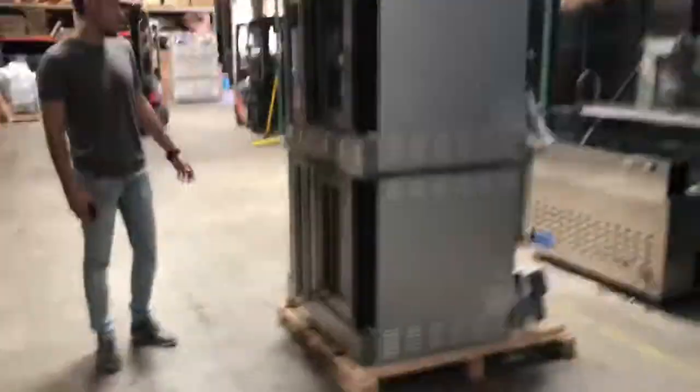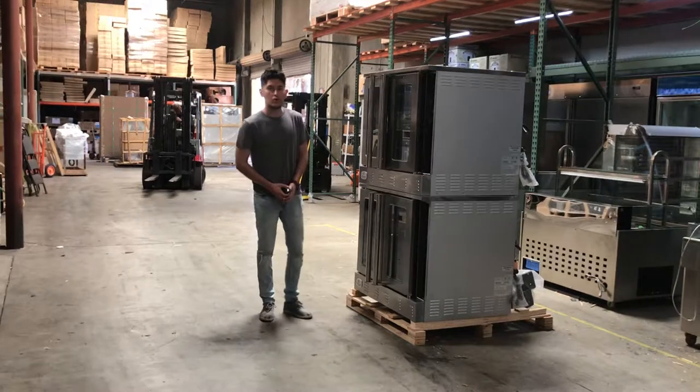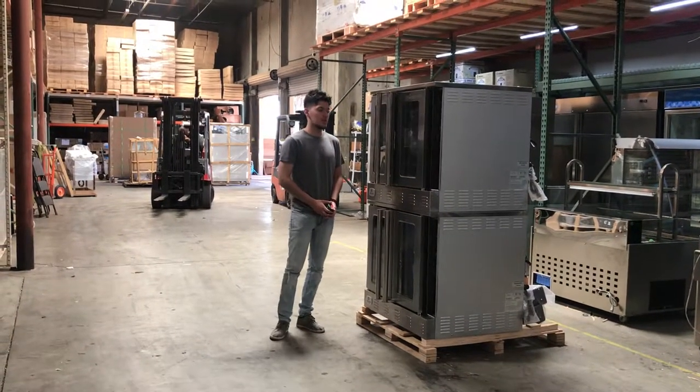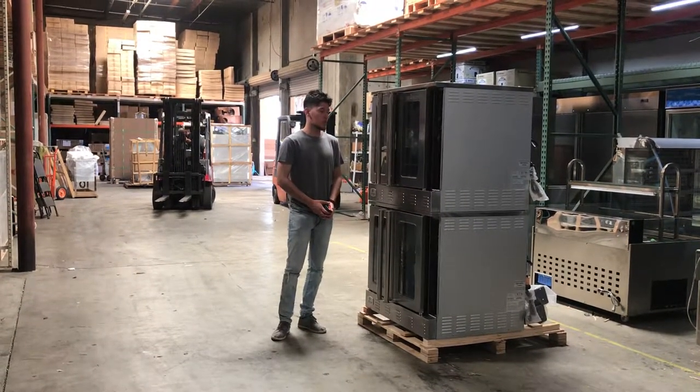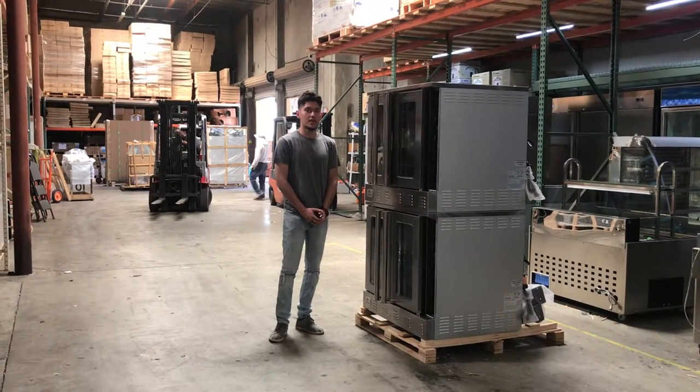Pretty much that would be it. It's all stainless steel — very good quality. If you have any other questions or want to gain more information, go on our website, CoolerDepotUSA.com. We'll update pricing for this double oven as well as more information and pictures. If you have any other questions regarding this unit, give us a call. Thank you for watching.